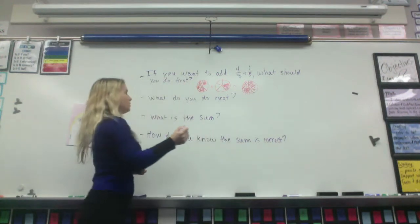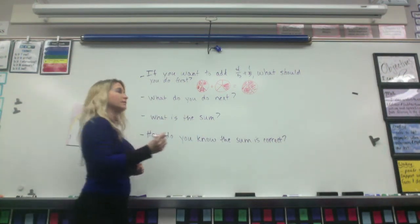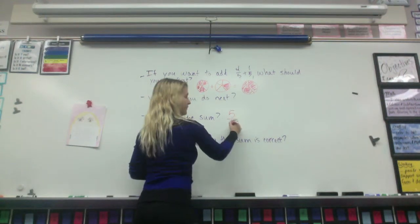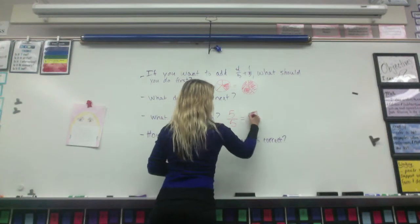So what is the sum, class? Five. Let's go with the fraction first. Five-fifths, which equals? One whole. Which equals one.